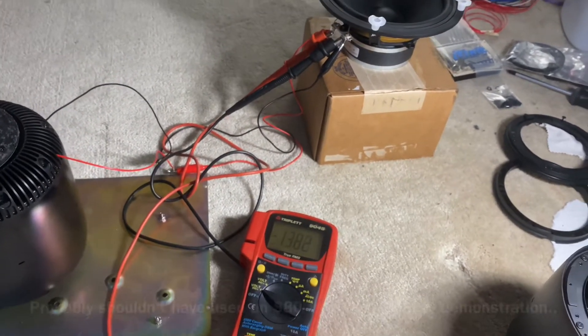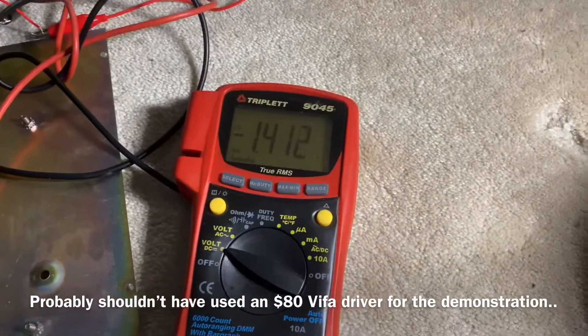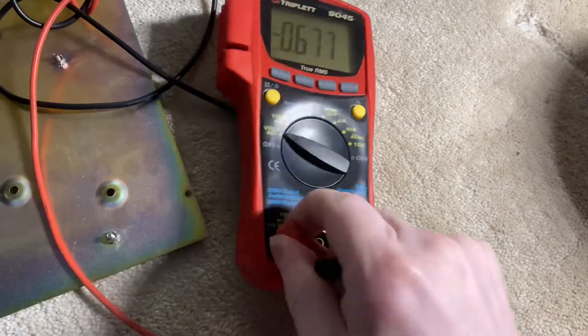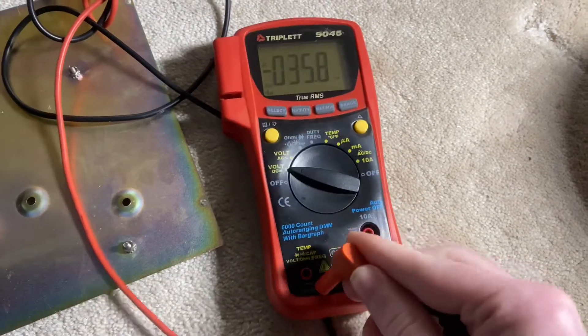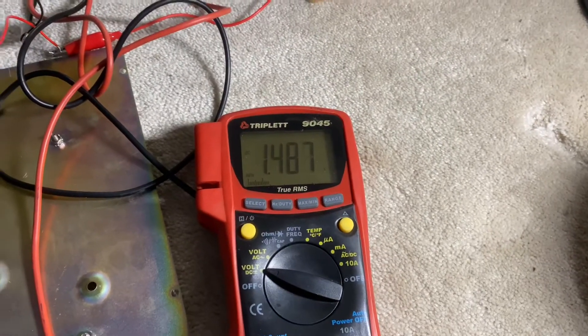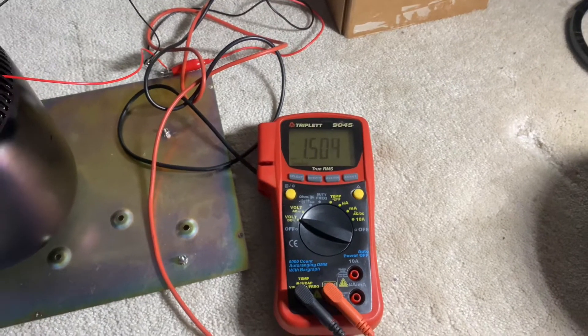I wonder how bad it's going to get. Even if it's negative, I just have the polarity reversed — if that's a problem we can simply do a switcheroo here. But the point is it should be close to zero, and I guess it's just going to keep on going.